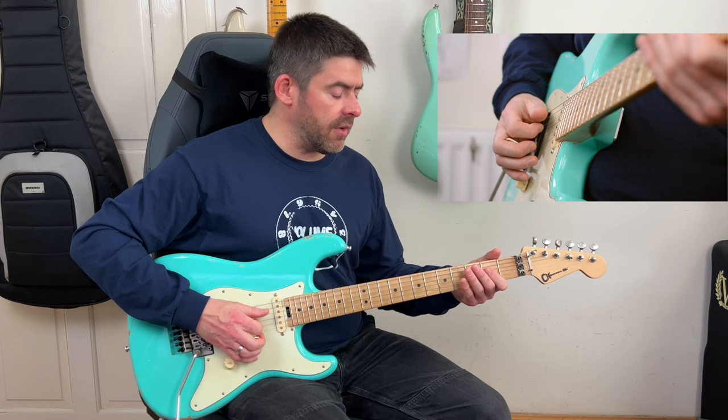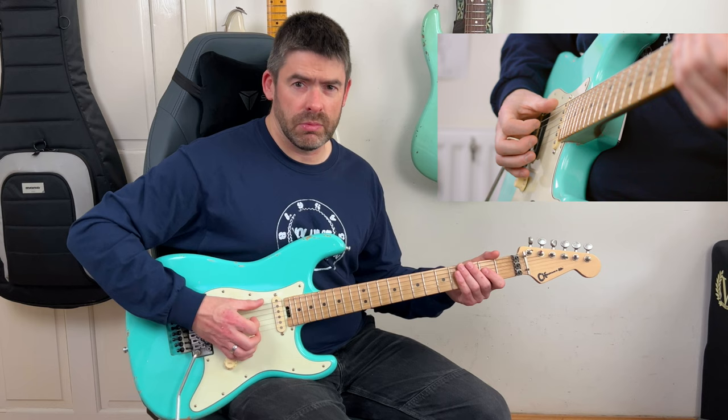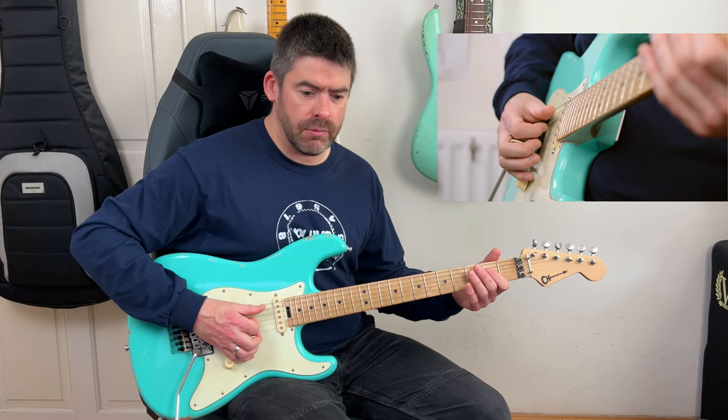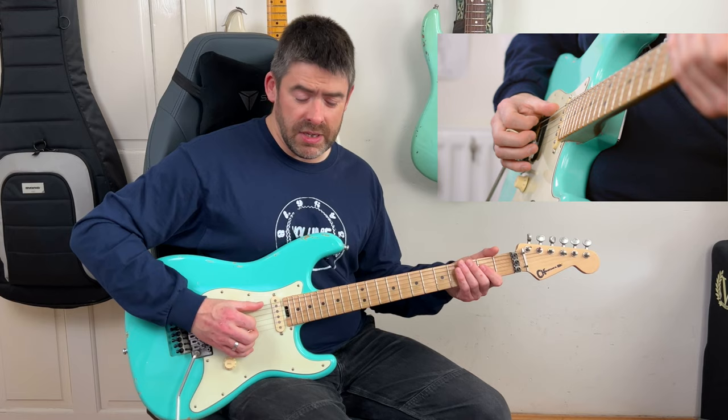That note sustains, and the way I like to get the feel of this is to imagine I'm going to pull off to the open E string with the palm mute again. You don't really hear that open D string - it's kind of like you're releasing the pressure on the string, but it gets you that groove feel.